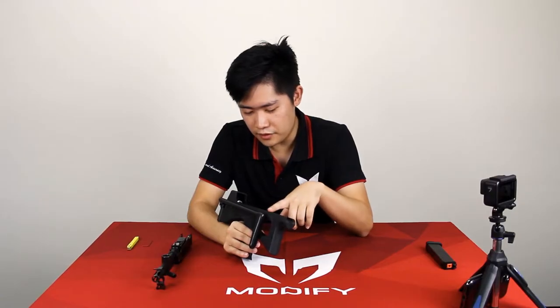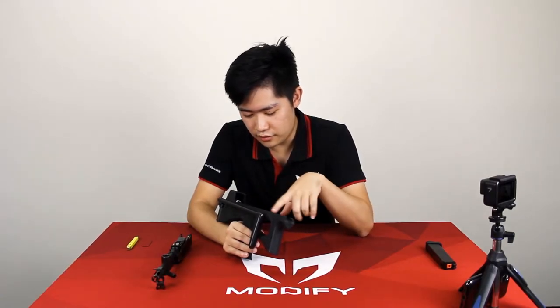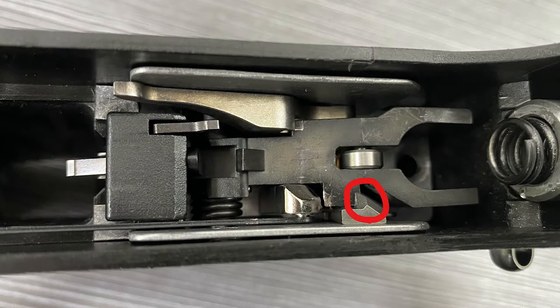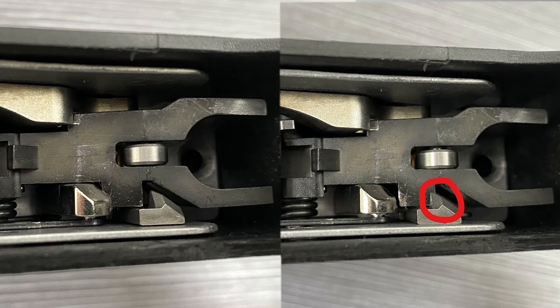If the trigger system has no problem, then your trigger mechanism should look like this. And here's the picture when the trigger malfunction occurs — you can see this part right here is stuck, preventing the hammer from going forward.